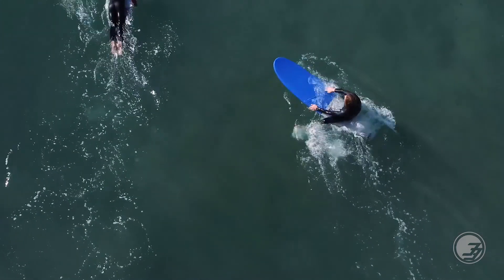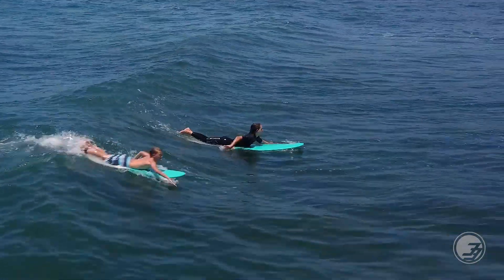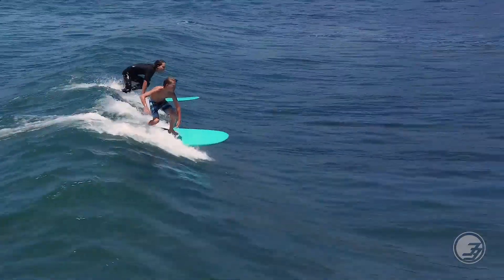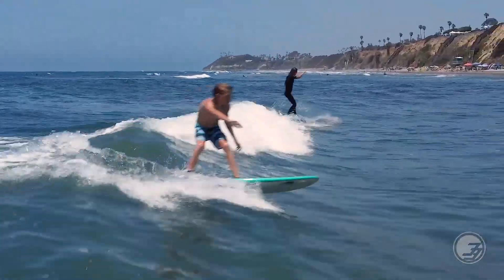As you see that wave approaching, you're gonna want to turn around, aim in the direction the water's moving, and paddle your butt off. Try to match the speed and momentum that that swell is traveling to give yourself the best chance to catch it.